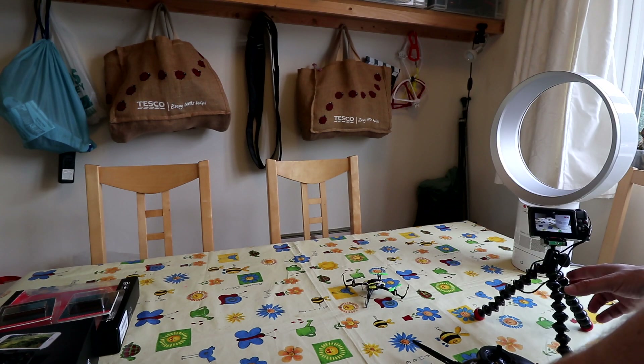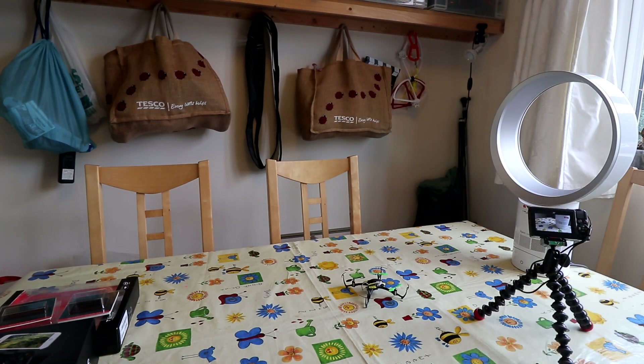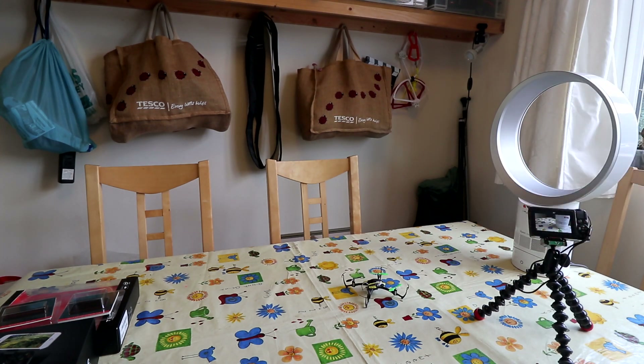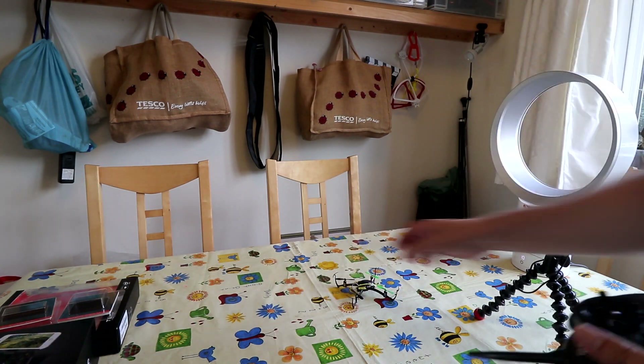Just to compare and show how good those VPS sensors are — this is a small quadcopter, a Blade Nano QX, which doesn't have any sensors or position hold. If I take that off, it hovers pretty well hands-off, but if I turn the fan on — that's on five — it just blows away, straight away, nothing.